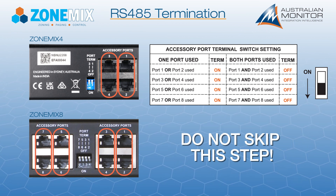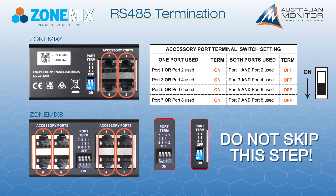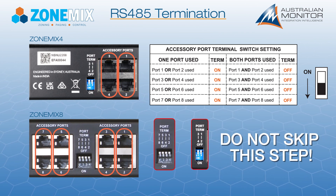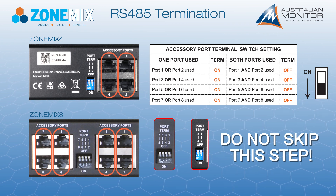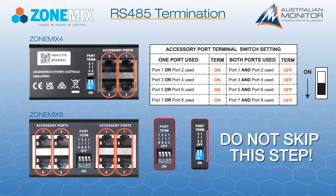If only one port in the pair is used, you must turn on the port termination DRP switch on the ZoneMix. If both ports are used, the DRP switch must be turned off. Repeat this process for each of the port pairs used.